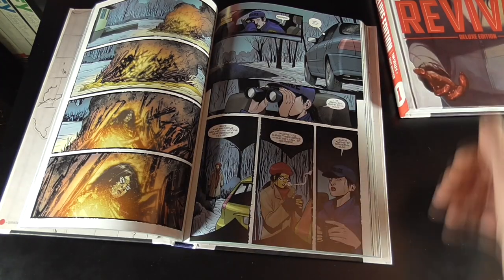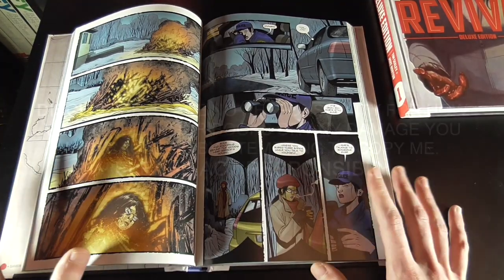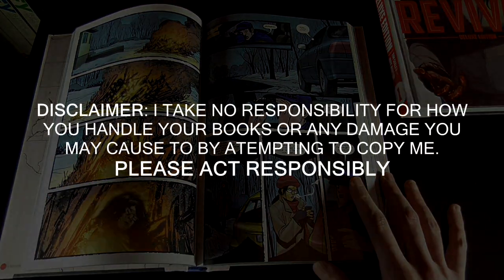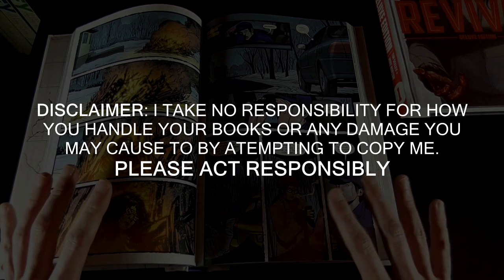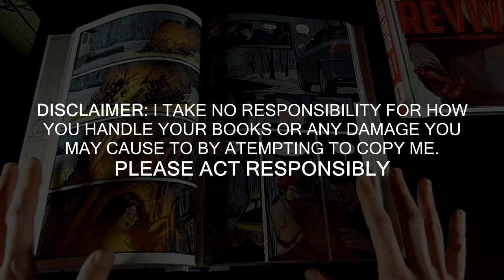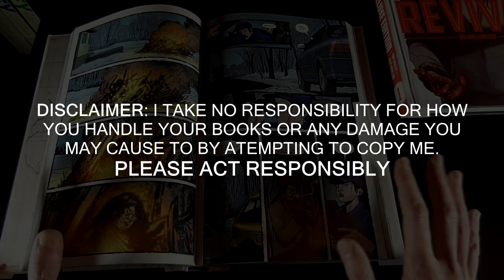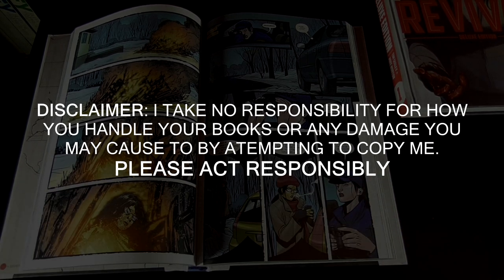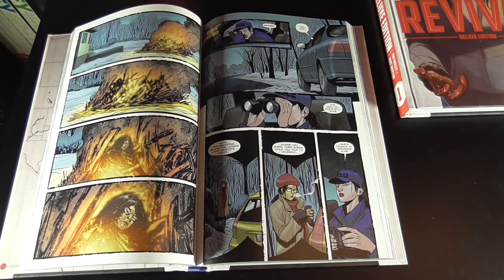I know some people are going to have various reservations about essentially attacking your books, and I'm going to put that warning out there now. Please don't do any of this on my say. I'm not telling you to do any damage to your books. I take no responsibility for what you do to your books. This is just because I've had a few people asking off the back of some of my closer looks as to how I've got my books to spread, and I thought I would show you guys how I've managed to do that.